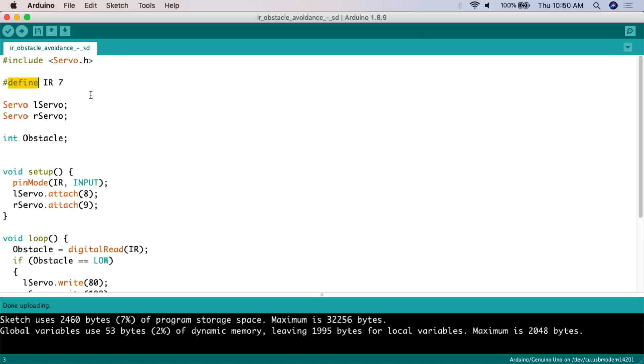Next we need to define the infrared sensor pin - we do #define and call digital pin seven 'IR', so when we reference digital pin seven within the sketch, we call it IR. We then also need to define both motors. Since they're seen as continuous servo motors, we create a Servo and call it 'lservo' for left servo, and create another Servo called 'rservo' for right servo. Finally, we create an integer variable called 'obstacle'. If obstacle equals true we want the vehicle to turn, if obstacle equals false we want the vehicle to go forward.